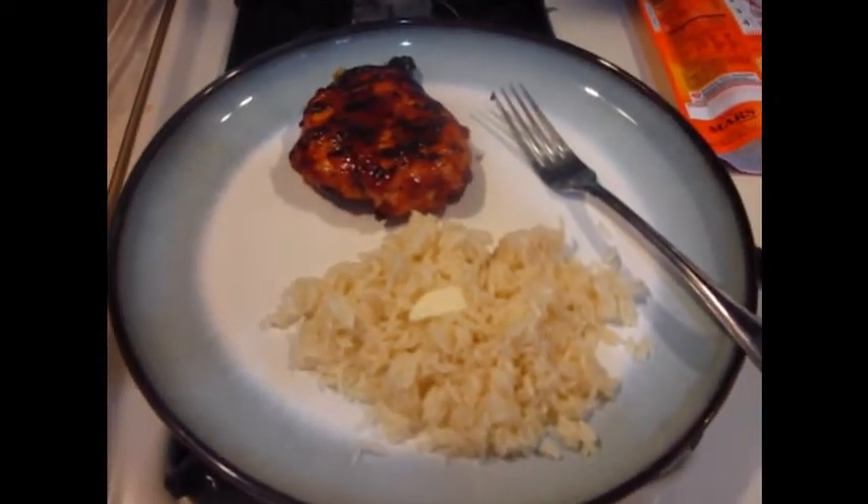I don't feel like having a vegetable tonight, so we're not having a vegetable. But there you go - this is Burz, until next time, later.